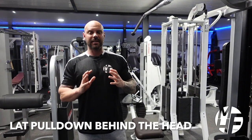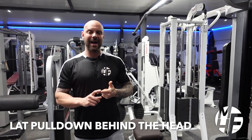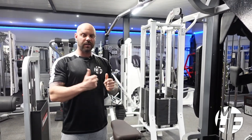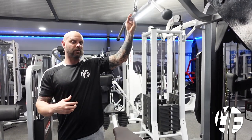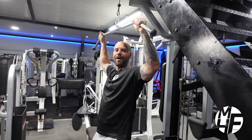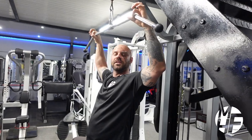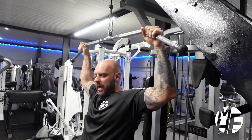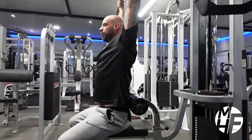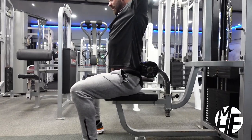This exercise is a lat pull down behind the head. We're not going to sit the way this machine wants you to — we're going to sit in a reverse manner and use a wide grip lat pull down bar. The first thing we're going to do is grab this bar just on the outer side, just as it starts to drop down. Then we're going to get ourselves sat in position.